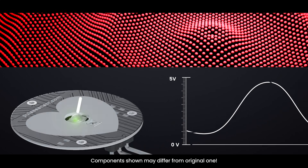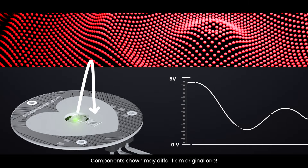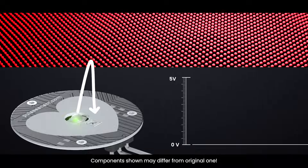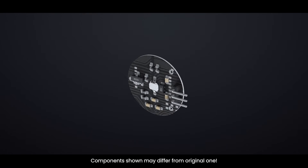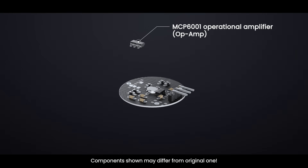The signal from the photodetector is typically small and noisy. To make it better, the signal passes through an RC filter that cleans it up. Then it goes through an operational amplifier, or op-amp, to make the signal much larger and easier to detect.